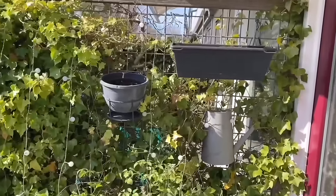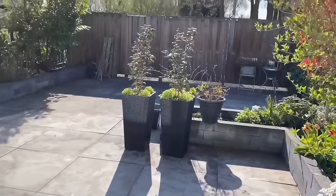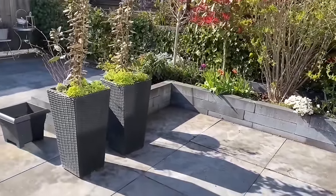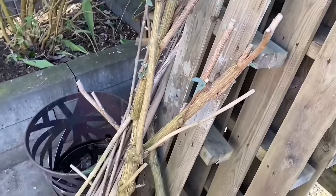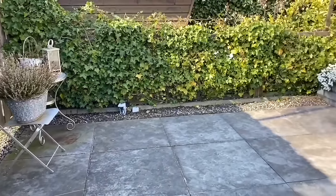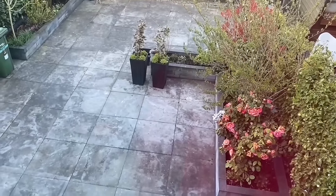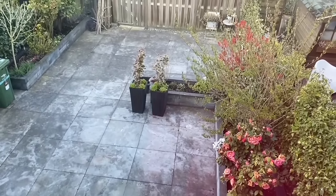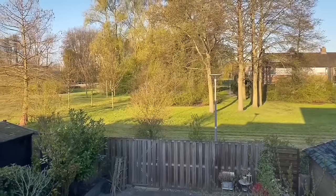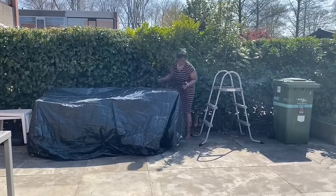Now that I've cleaned up everything, this is what it's looking like — and already it is looking so much nicer. It took me a long time to get this done but I'm so happy that I finally did. Here are the pieces of the butterfly bush that I saved. I also wanted to show you the view from my bedroom — you can clearly see how dirty these tiles are, so I'm going to use my power washer to clean that.